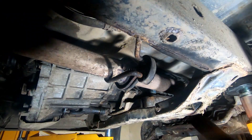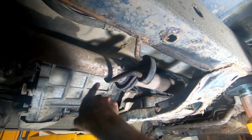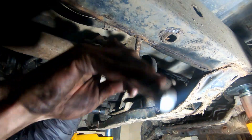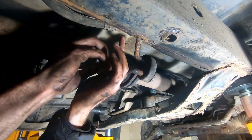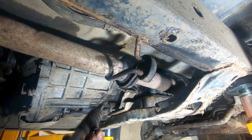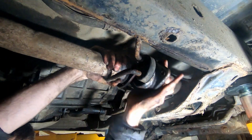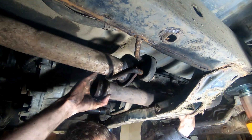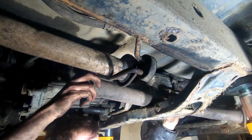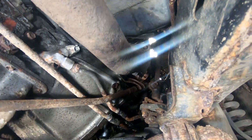I'm going to have to remove this section of the exhaust by undoing these two bolts, then use a little bar like so and pull it down and turn it off.